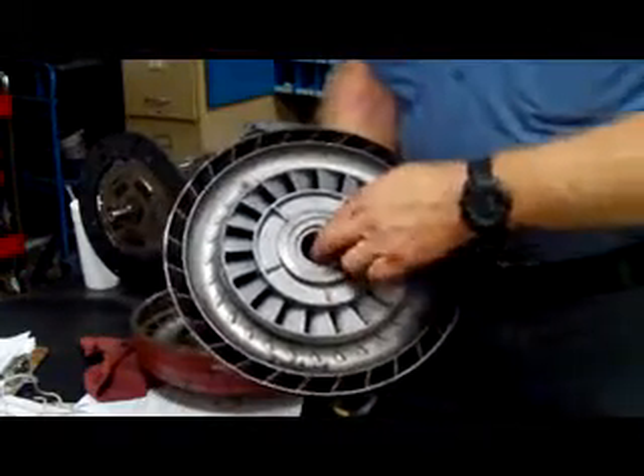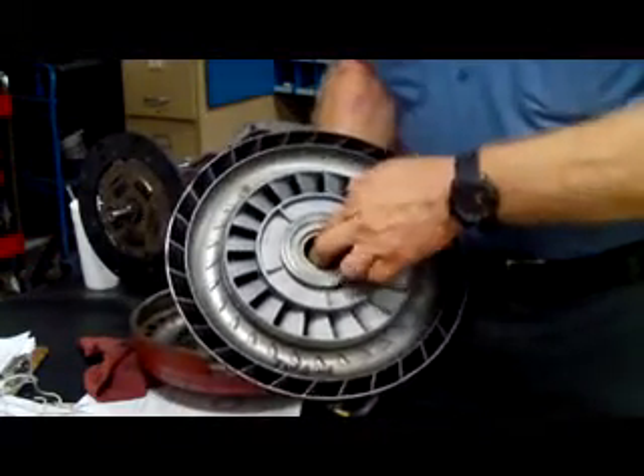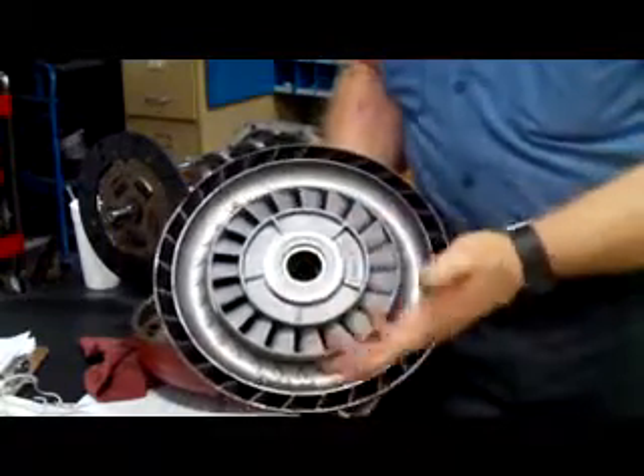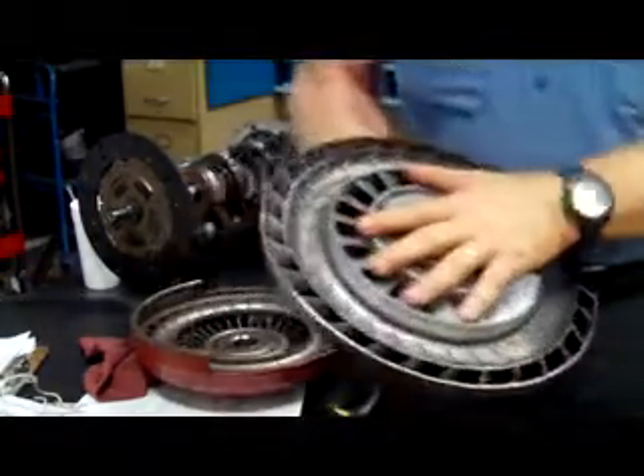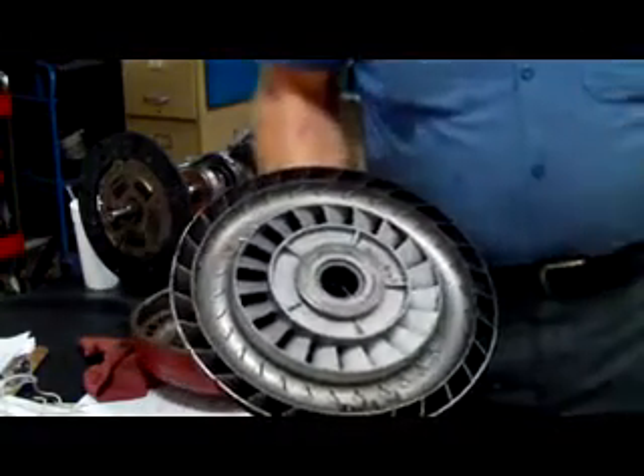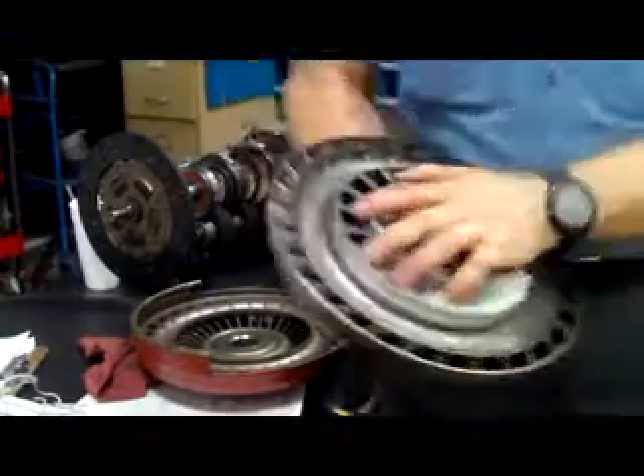If you do a stall speed test and the stall speed is low and your engine is not underpowered for some reason, that typically means that this one-way clutch is not working in the stator. If your stall speed is low and you know your engine is not underpowered, skipping, or exhaust choked down or whatever, you're going to have to put a torque converter on. That's all there is to it.